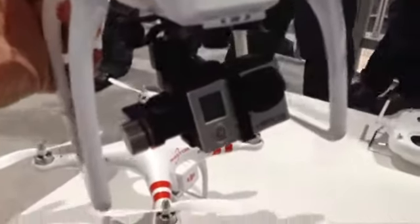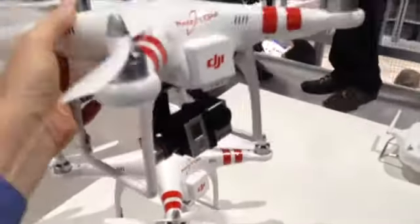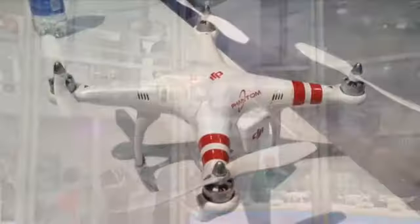This is the GoPro Hero 3 HD point-of-view camera on the belly of a remote-controlled helicopter. This helicopter sells for about $695. Take a look at this demo area — it's a huge glass cylinder, and they were flying these copters, allowing people at the show to fly them. Of course, the pros were flying them right over our heads. It was crazy. These things shoot great footage, and if the battery runs low, they automatically return to base and land safely.